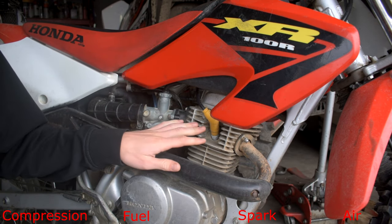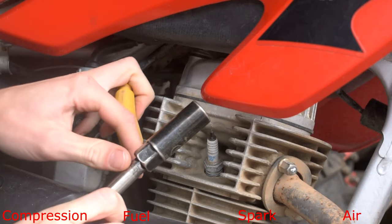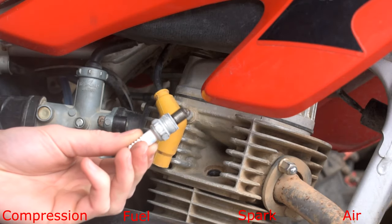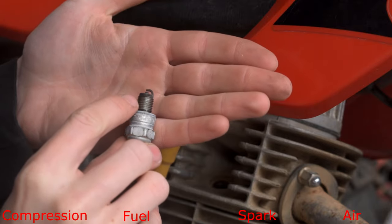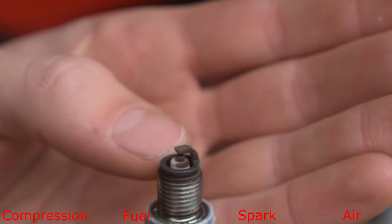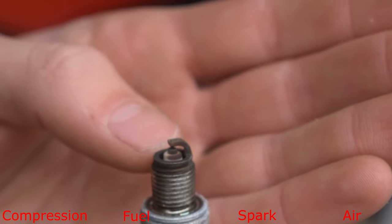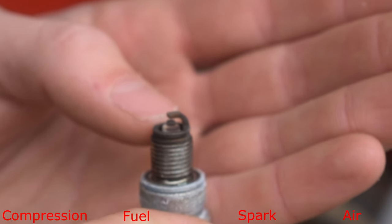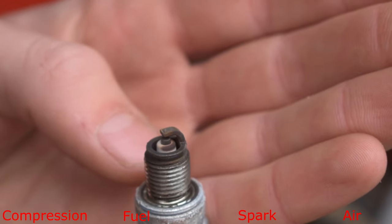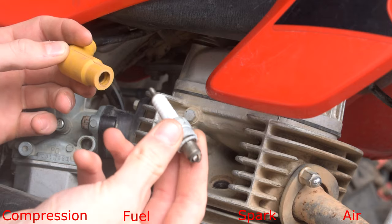I've got my XR100 here and we're going to check if we have spark. To check for spark it's really simple — all we're going to do is grab our boot here, pull it off, take our socket, and pop the spark plug out. A bonus tip while we're in here: take a look at the end of the spark plug and check the color. This one's kind of a brownish color. If it was white that would indicate you're running too lean and don't have enough fuel in the mixture. If it was black or wet, that indicates you have way too much fuel.